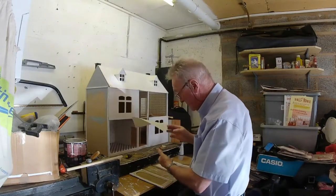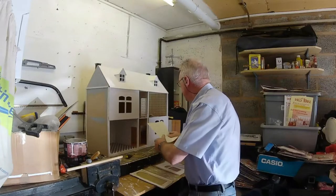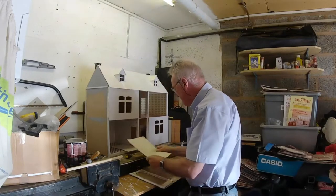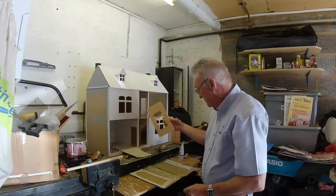And the wallpaper has got to go on the inside. Front door — that's on the inside there. And the same at the top, goes on there.